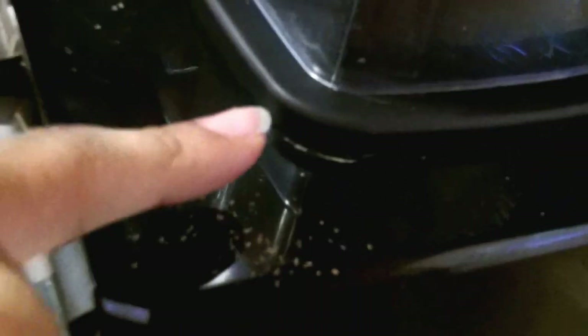So there you have it — Vitamix versus flax seeds.